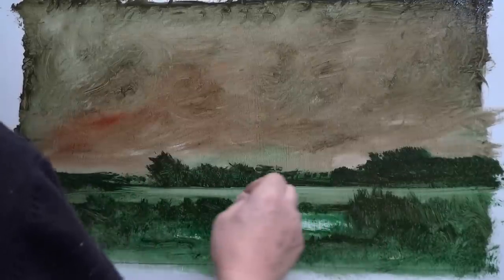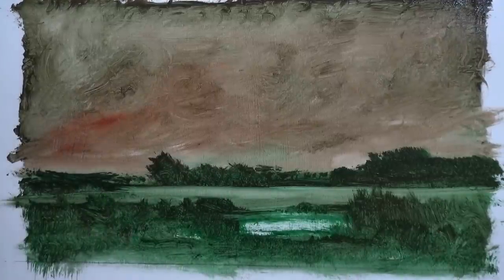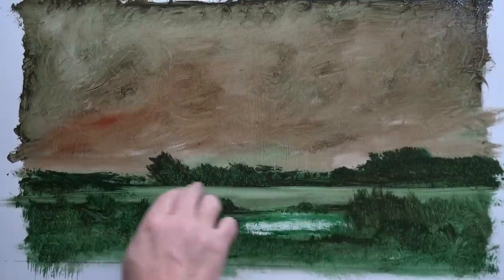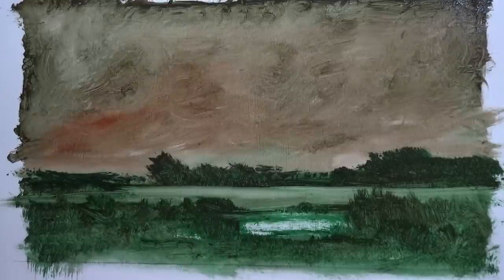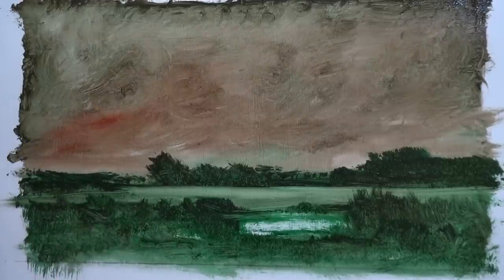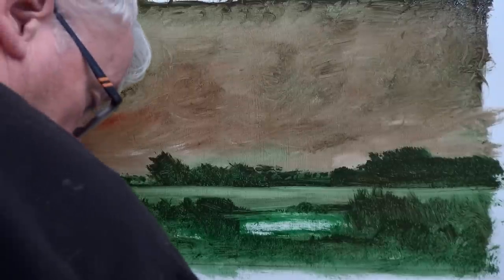This wiping away technique I do has several purposes. One is I like the immediacy of the effect — it's really quick. Also, when I want to put paint on there afterwards, I can work wet-on-wet because the amount of paint remaining will not disturb what I put over the top — it will a little bit, but not enough to worry about.